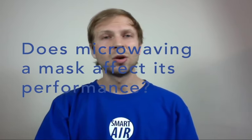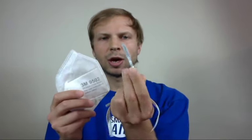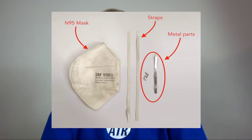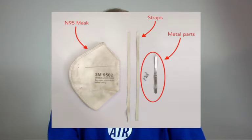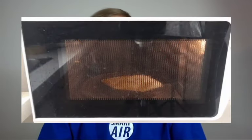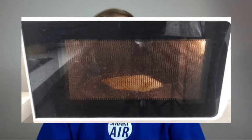Now we know microwaving can kill viruses — the next question is whether microwaving your mask will affect its performance. To answer this, I commandeered the microwave in the Smart Air office and took a 3M N95, just like the one I'm holding here. I took it apart, and as you can see, I had to really pick it to pieces because there was a lot of metal in this mask I had to remove. In doing that, I pretty much destroyed the mask. I then put it in the microwave for three minutes on high. After a couple of minutes there was a smell, but I persevered and continued.